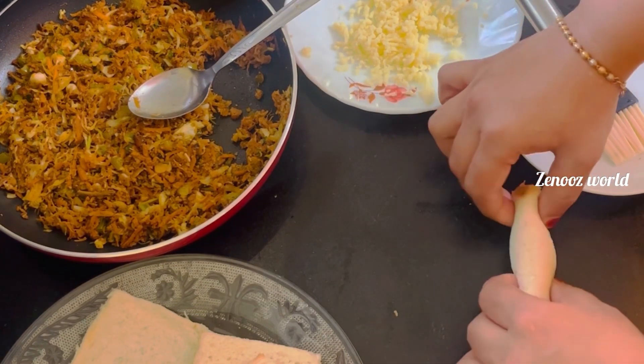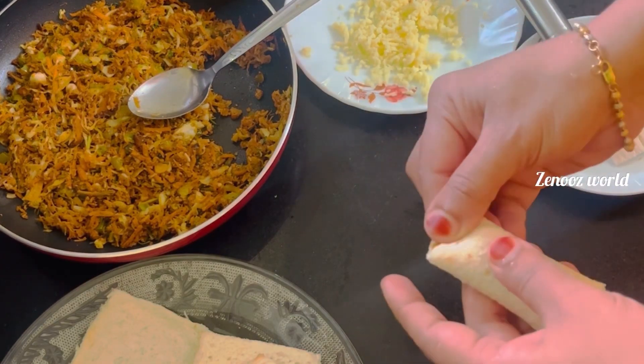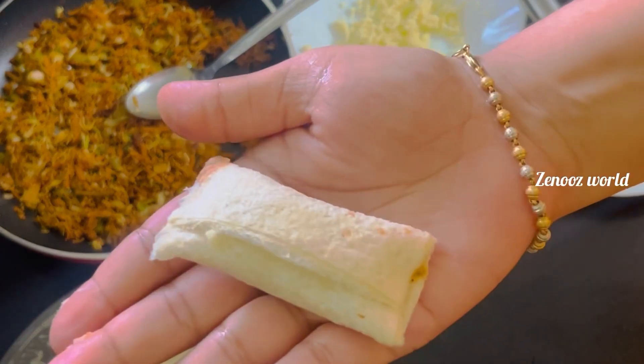Press it. Then add a little bit of chicken roll, then add the chicken roll.